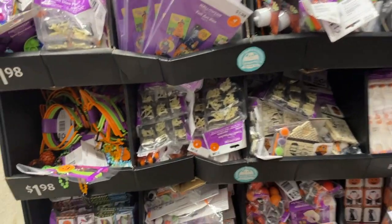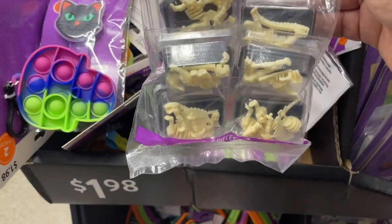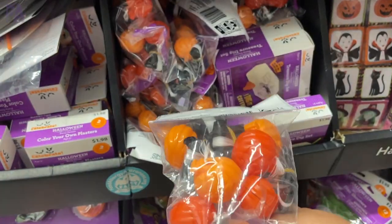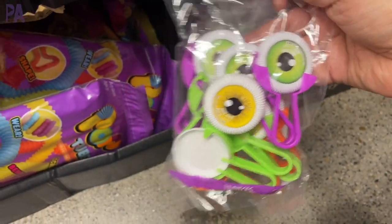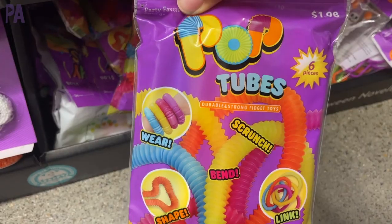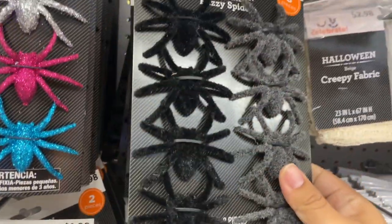Don't forget to check out the seasonal section. I found these little bones — they're dinosaur bones. How fun would this be for a fall bin? These pumpkins are parachutes, but I'd cut those off. I even found some really fun eyeball discs, which are large enough to make really great counting activities. We have some pop tubes, so fidgets would be a great sensory bin manipulative. And these little spiders are fuzzy and nice to touch.